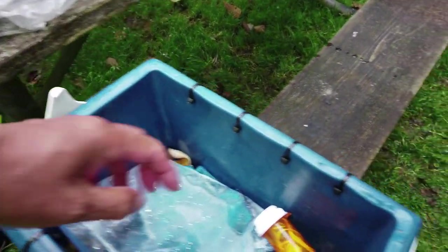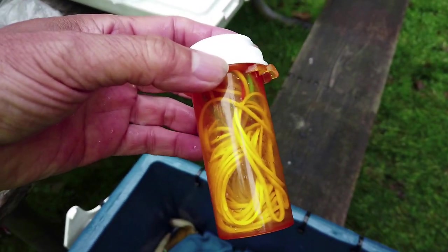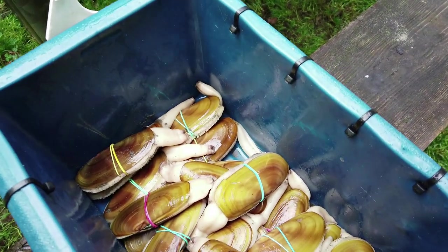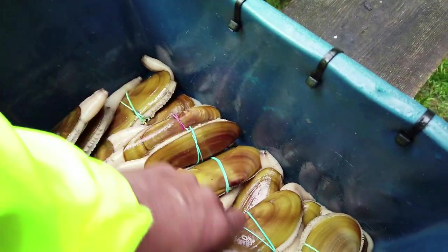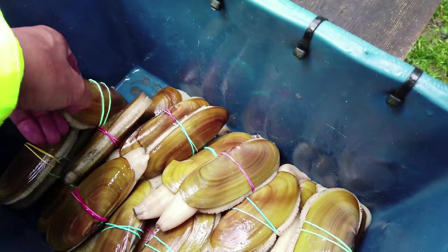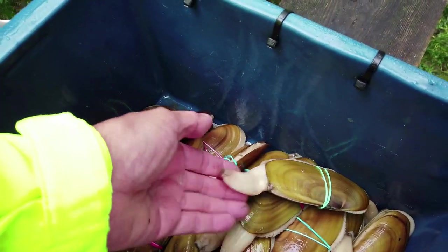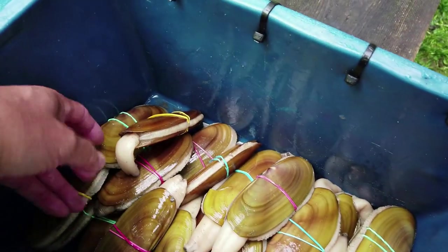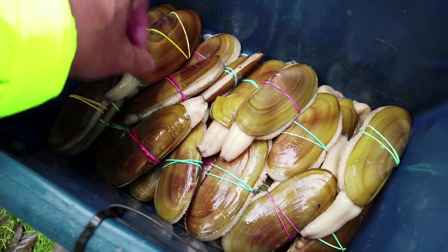Let's open the cooler to show you how we keep the stuff okay. This is our rubber bed — these are razor claims we actually got last night. You can see there's still life, they're still moving, everything looks very healthy. Look at that — there's still life. Even look at this one: when the long nose sticks out, it means they are relaxing.